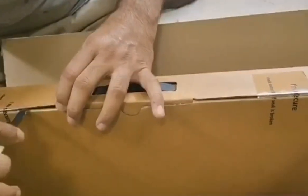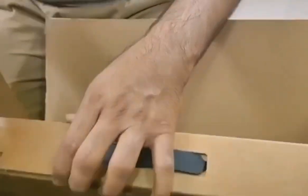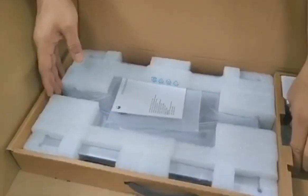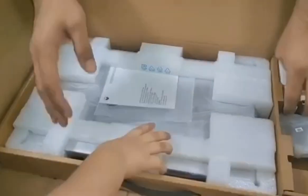Let's open the box. There we go — and it is silver! Oh my god, it looks so pretty!